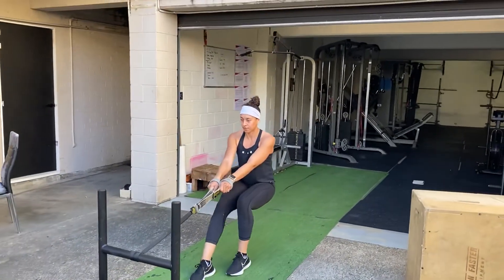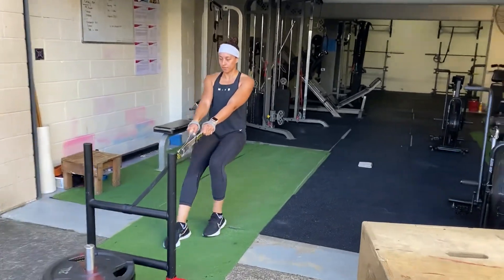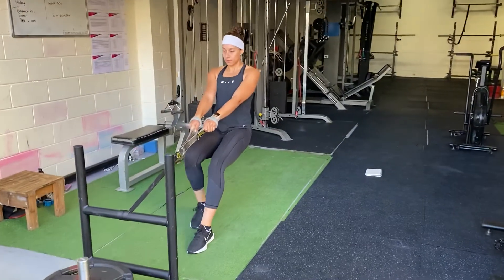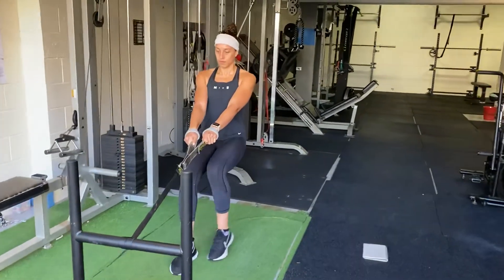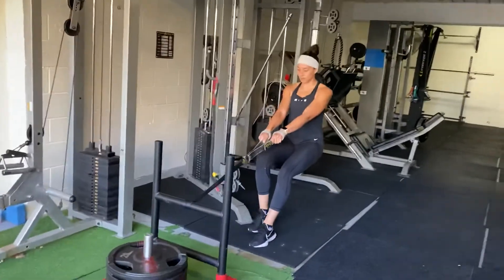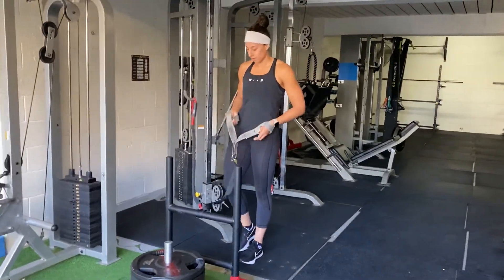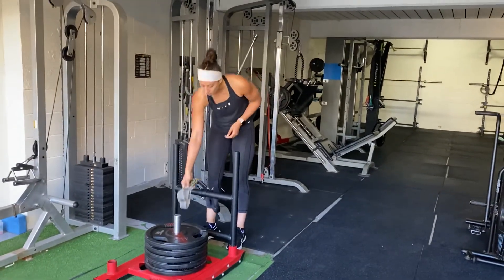A couple of things she could do is really straighten those legs and stand up nice and tall, so that she's getting full range of motion through each stride — big, long strides — keeping tension and high resistance on those fibers the whole time. What you would do here is rest for 60 seconds, and then do anywhere between 5 to 10 sets of this method.